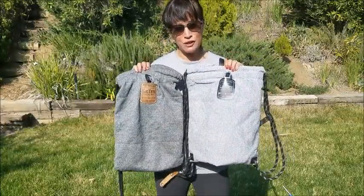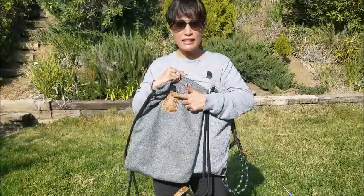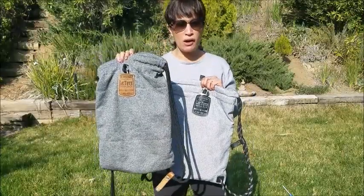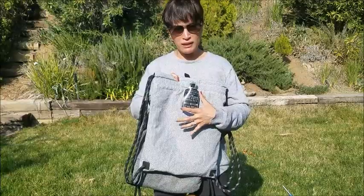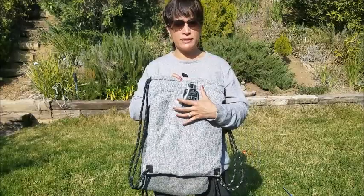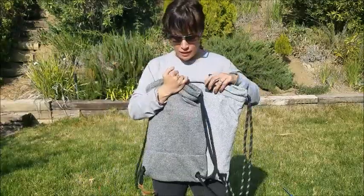Before we get into details, the main differences: the original weighs a little bit more, it's leather here versus nylon on the sport, and this one is lined only on the pocket so it's not quite as water resistant as the sport — which makes sense because the sport is something you'd want for kayaking, boating, or anything of that nature. It's also slightly smaller in both measurements and interior capacity.